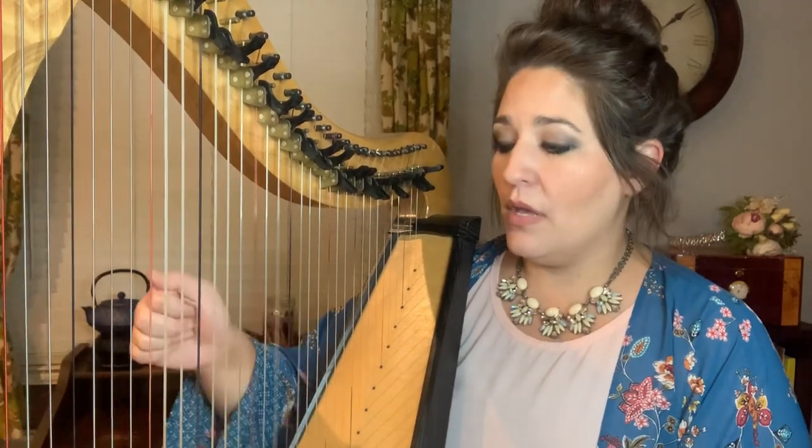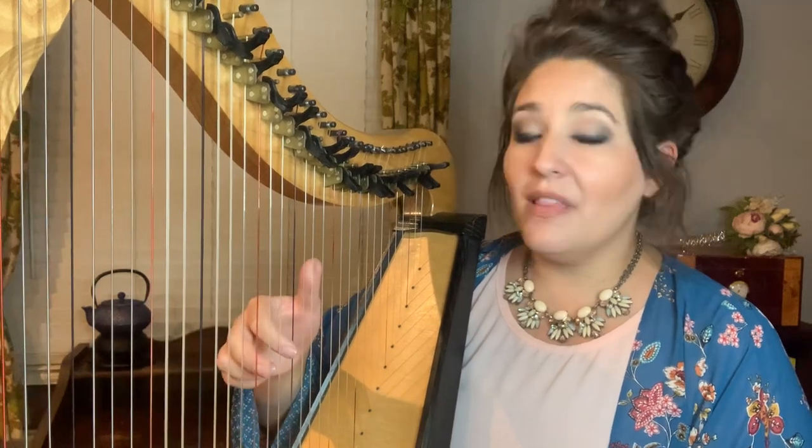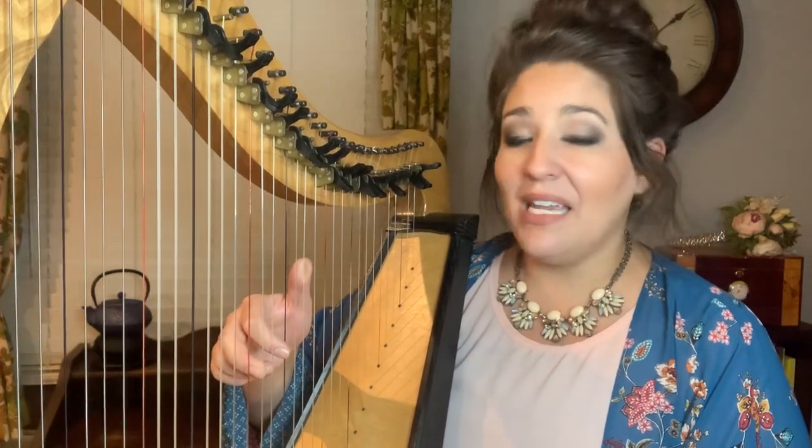The notes are C, E, and G. Let's play this C chord. Let's go up to the next chord. This is a D chord. The notes are D, F, A.